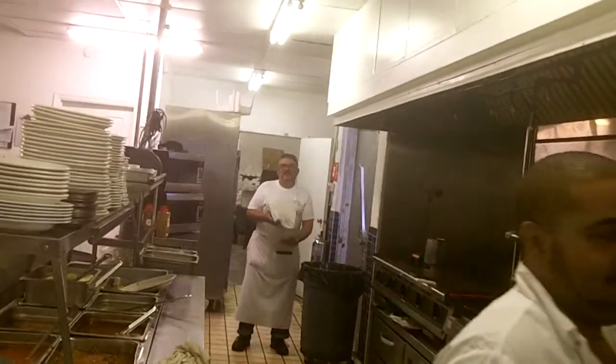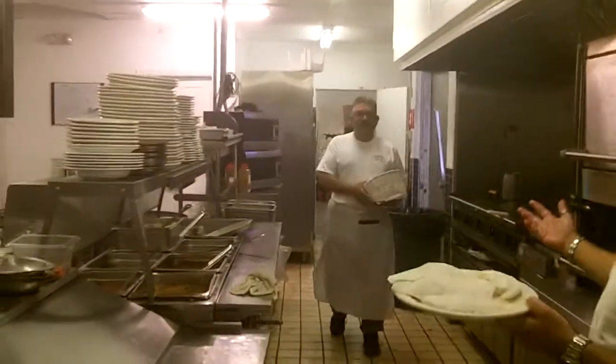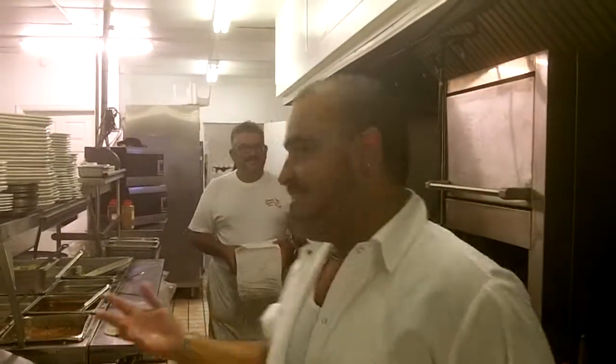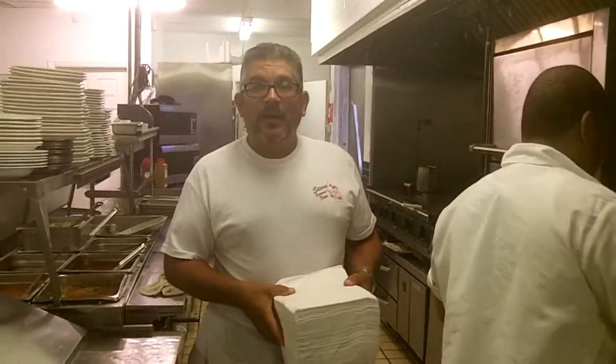That's Hector over there. Say hi, Hector. Como esta? What do you think about Good Friday and all that it has to offer for our guests here tonight? Say something to the guests. Hola, como esta?